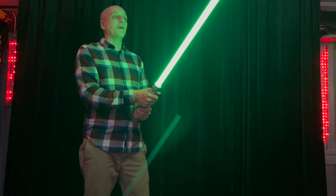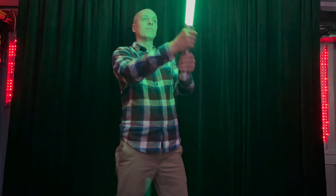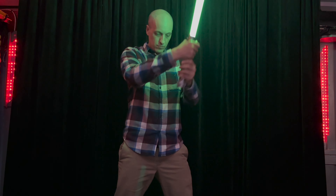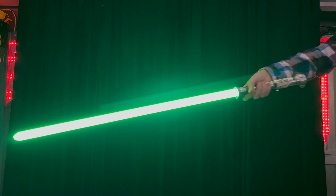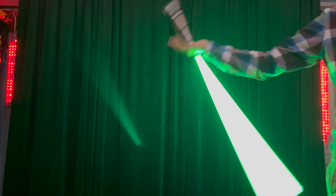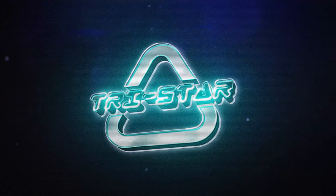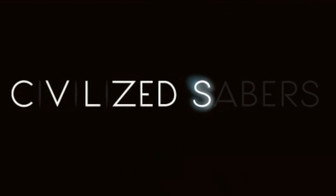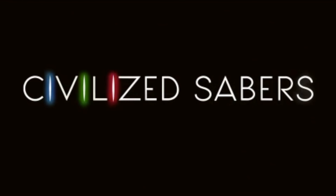Thanks for checking this out, and I'll talk to you guys in the next video. I have something here for you — it's the weapon of a Jedi, and I am a Jedi.